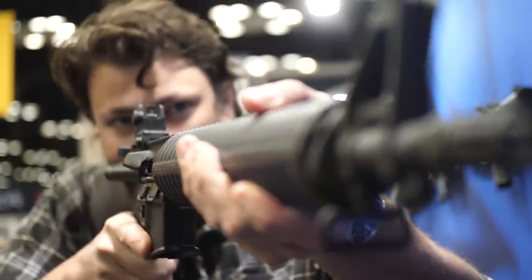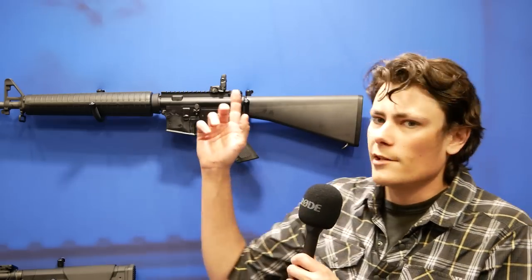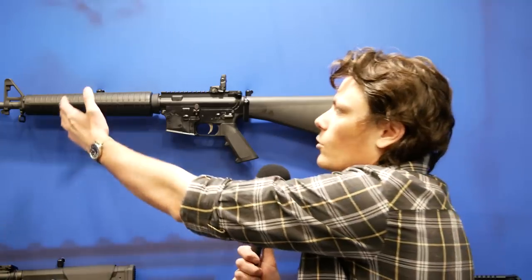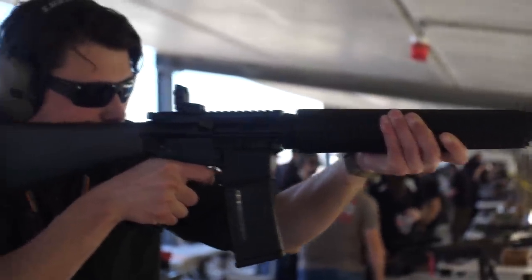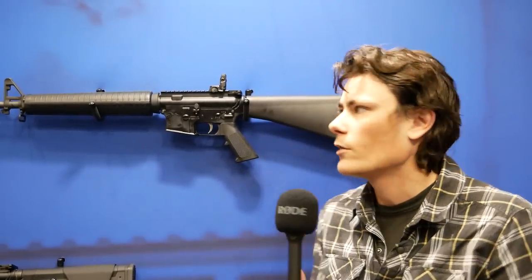We call it a true Dissipator at the Range Day — I know some commenters took exception to that — but what we're referring to is a true Dissipator gas system. This is a 16-inch barrel with a rifle-length gas system. A lot of modern Dissipators have gone with a low-profile gas block underneath the handguard, just because it's way easier to get the rifle to run. You go with a mid-length gas system, and then you have essentially a fake FSB on the front of the gun. So while you get the aesthetic appeal of a Dissipator — the front sight block way out at the end and the full-length handguard on a 16-inch barrel — it's not a true Dissipator in the sense that the gas system is not rifle-length.